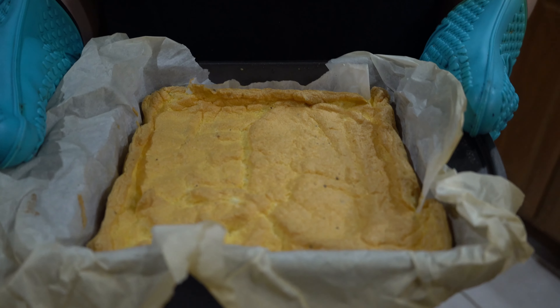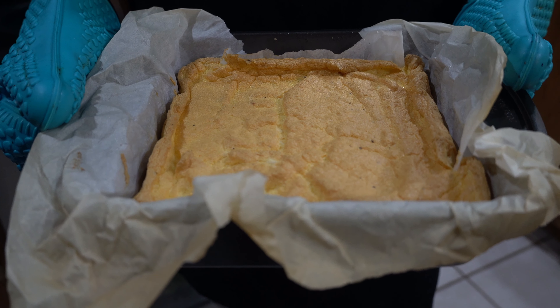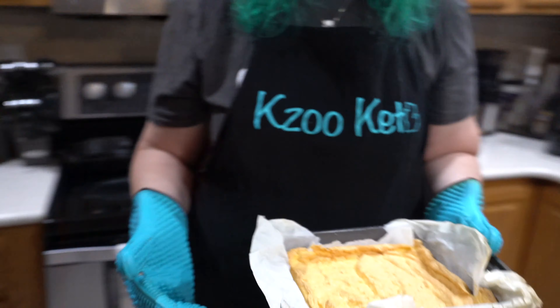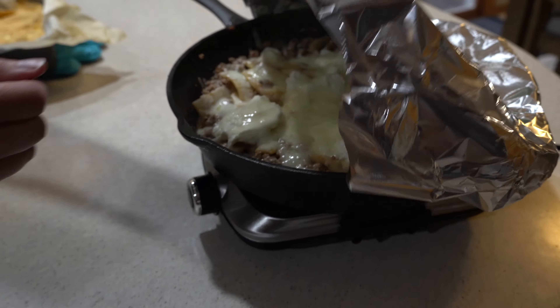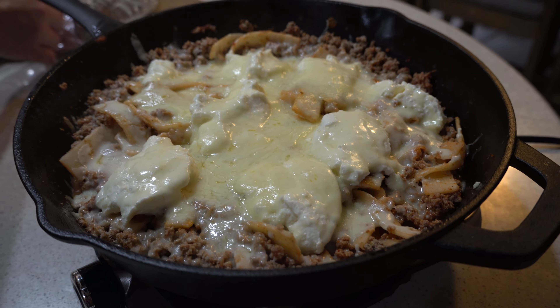You cut it up and serve it immediately. Nate just got here and we're going to eat in less than 10 minutes. The lasagna skillet is looking very melty and good.